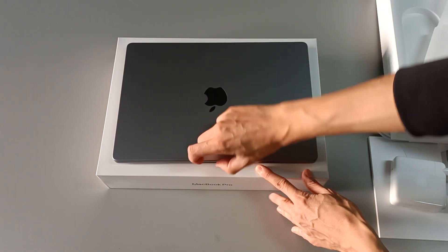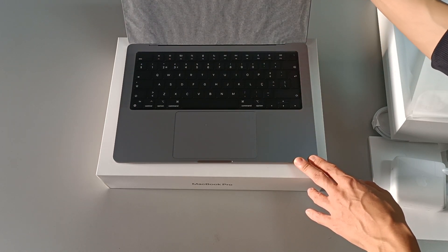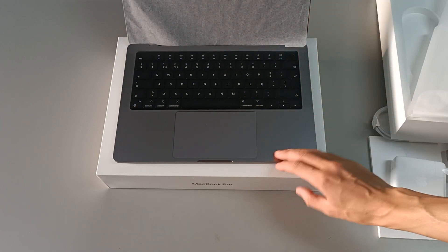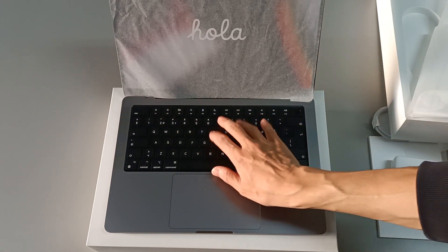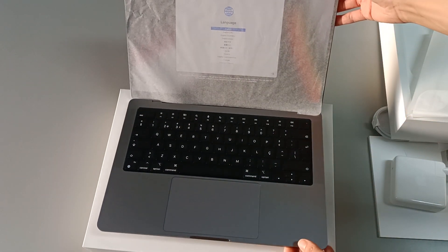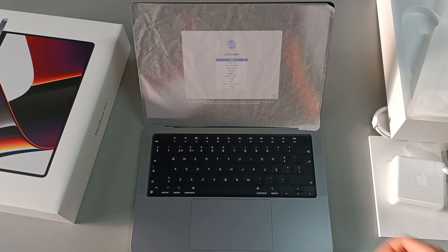An amazing machine, with that simple touch from Apple — you can open it with just one finger to open the screen, something other companies can't do with their computers. We can take the screen protection off, which protects against dust, scratches, or marks from the keyboard when closed. The computer is booting for the first time — I can see the Apple logo, and we have an image that says hello.